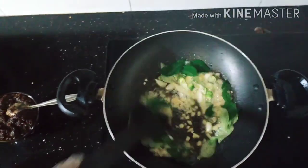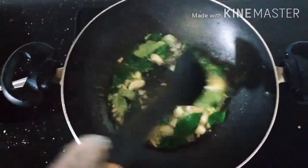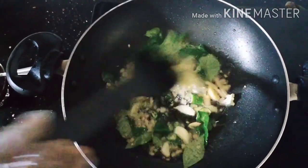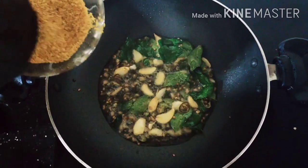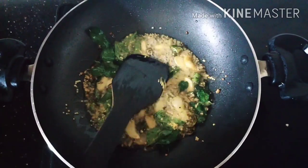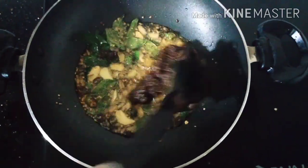I will fry it in a half. Now let's fry the garlic in the pan and fry it in the pan. Masala is gravy-like.